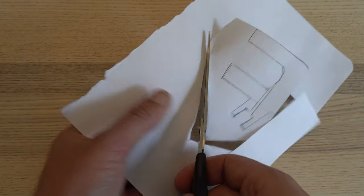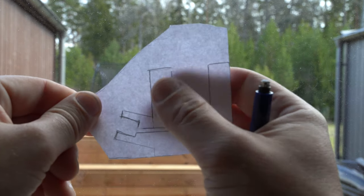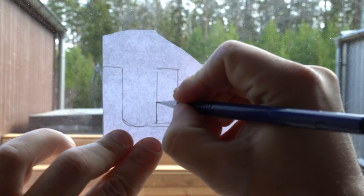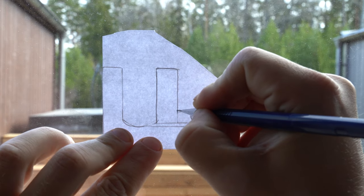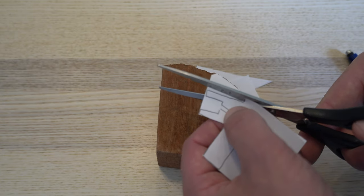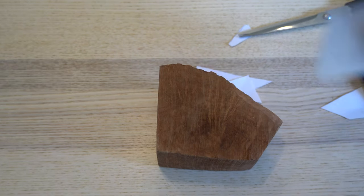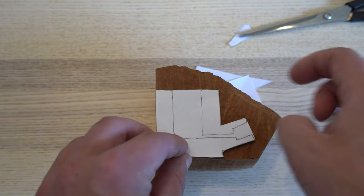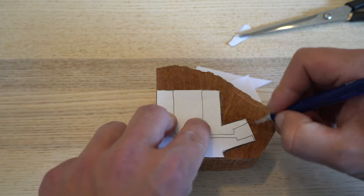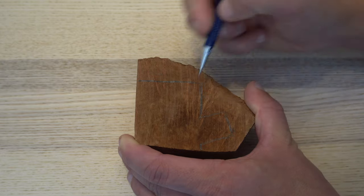Then I cut out the drawing to be able to put it on the piece of wood. I turn the drawing over and fill in these lines so that they will match the piece of wood. I finish cutting the drawing and draw the lines on the piece of wood so I can easily saw it to the right shape. The lines do not need to be exact on this piece as we will still be carving this tobacco pipe with an angle grinder.